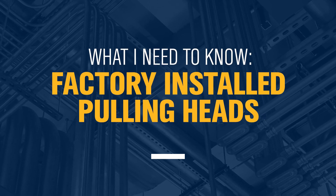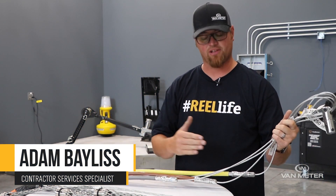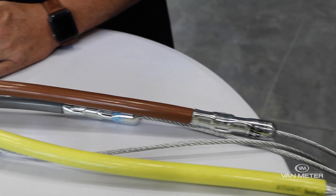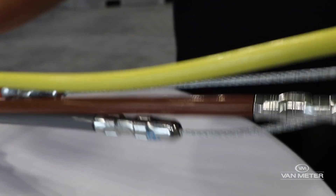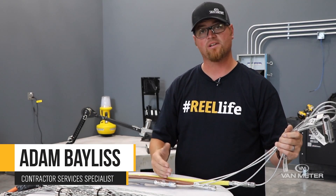Another offering we have is our factory installed pulling heads. Everyone in our warehouse that installs our Southwire factory installed pulling heads has to be certified once a year by Southwire in order to install one of these heads. The reason they have to be trained once a year is because Southwire warranties these heads.